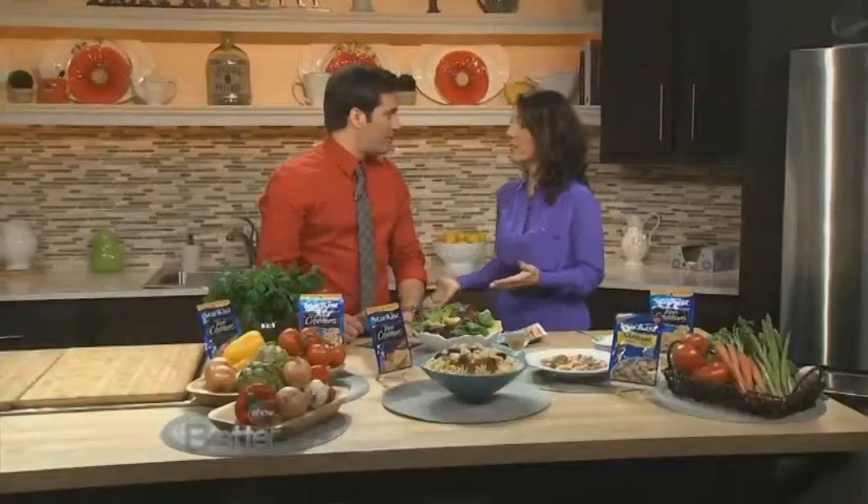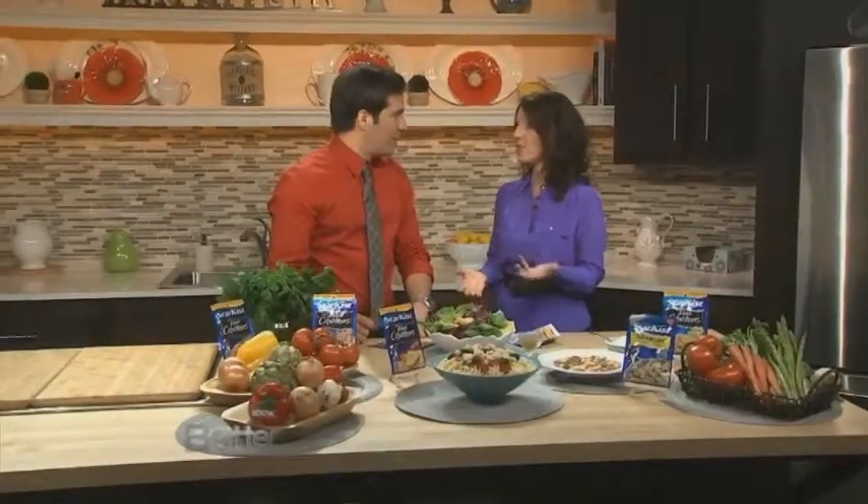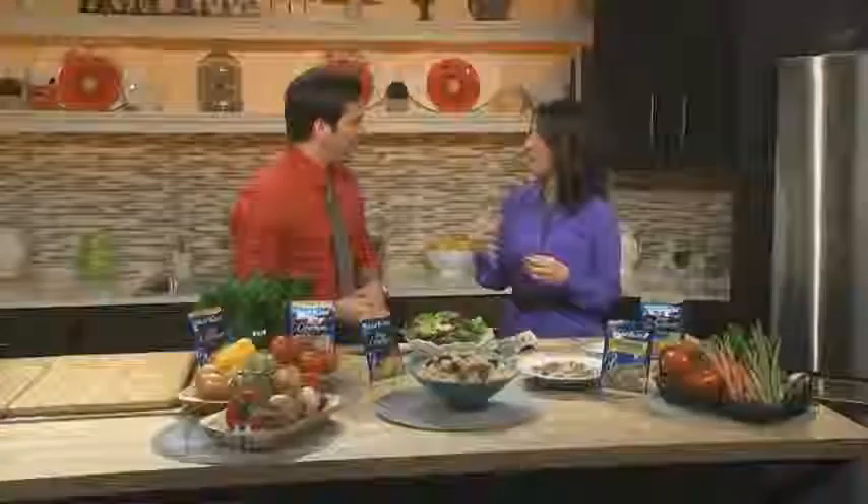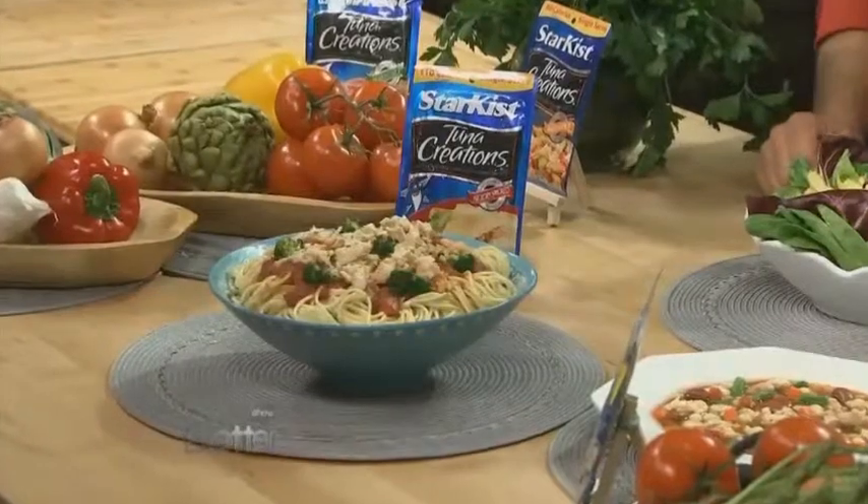In fact, even the Heart Association says you should have tuna, fatty fish, at least twice a week. I'm trying to get my kids to eat tuna and fish, so having creative ways to do it is very important. You've got a lot of good recipes here. Normally I think of grab some bread, slap the tuna on it, you're done. But that's not nearly as interesting as some of the stuff you've got for us today. You've got to think outside the casserole. You could really be versatile and swap tuna in recipes wherever you use chicken or meat at home.